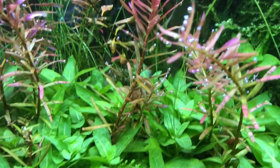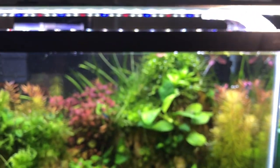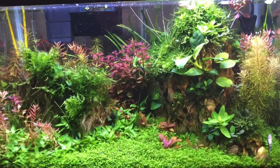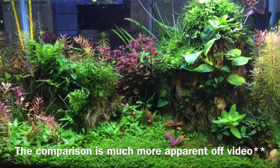Over here, this is my experiment. This was with one Phoenix Stingray light. It is not focused — this is what that one light looks like. With one Phoenix Stingray light it looks bright, it grows my dwarf baby tears, but it does not keep my plants red.